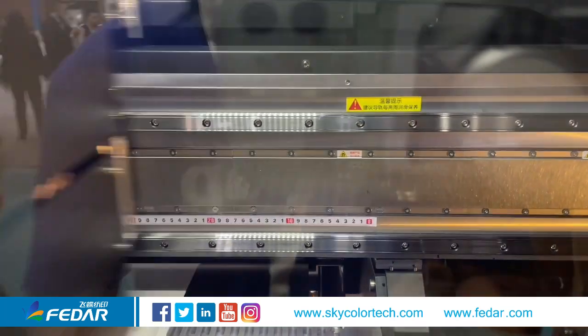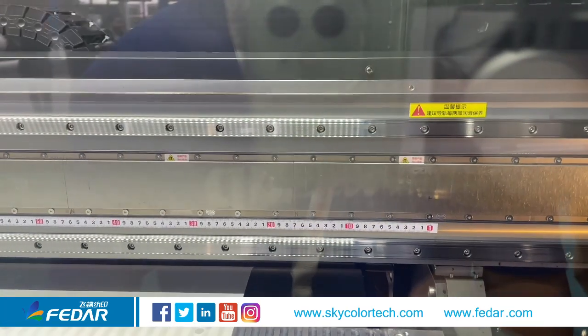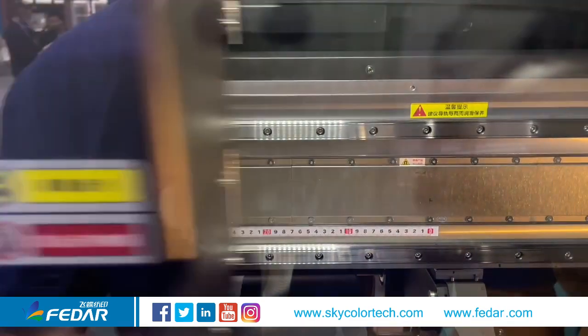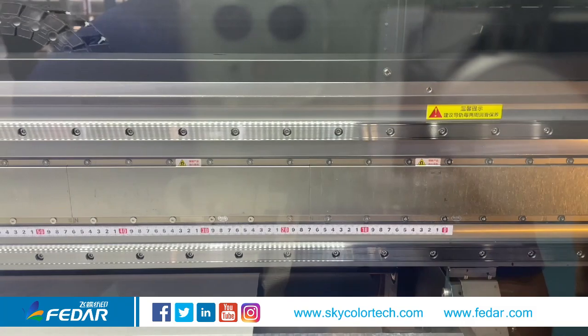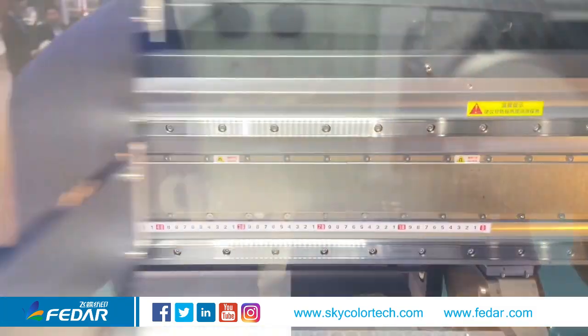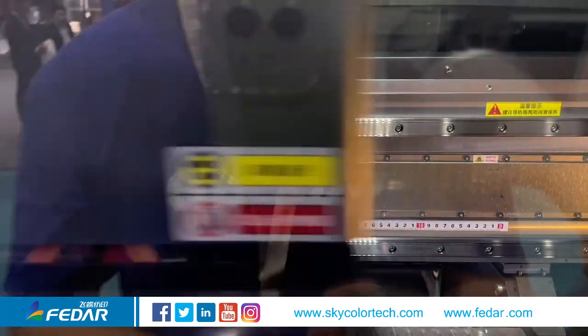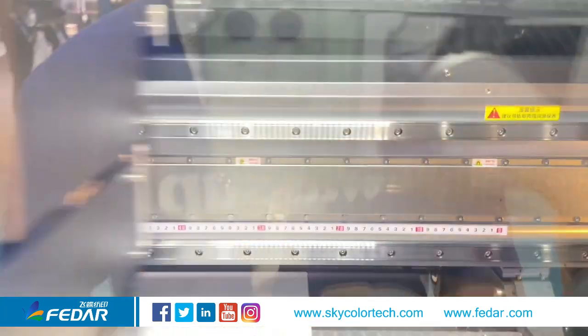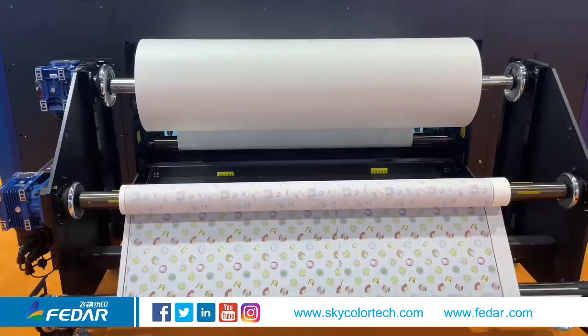The printer beam is made of stainless steel, making it more stable and more robust. The carriage is driven by a linear motor — you can see the maglev driving unit.